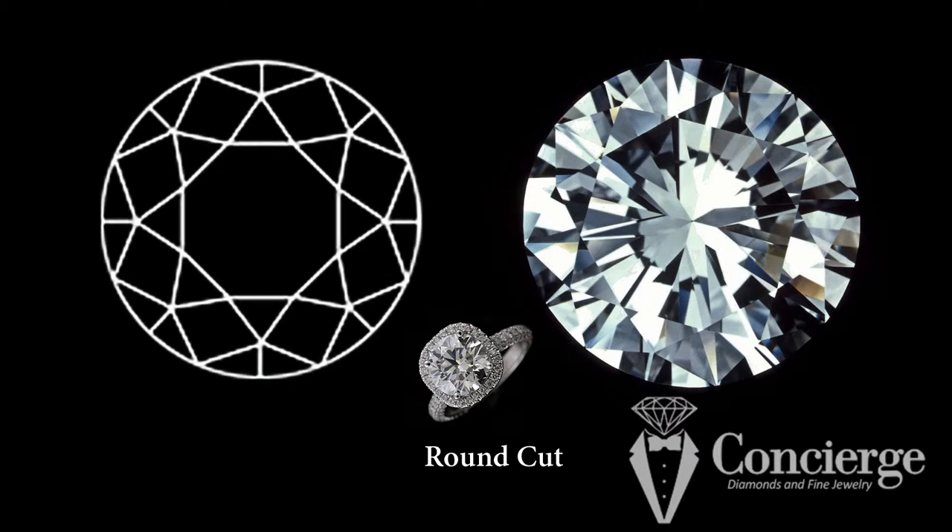Gemologically speaking, a round brilliant cut is the most light-efficient cut of diamond. In other words, all else being equal, a round diamond will return more light and shine more brightly than any other shape. Unfortunately, a round is also the most expensive cut of diamond in the market, so you have to balance that one against the other a little bit.